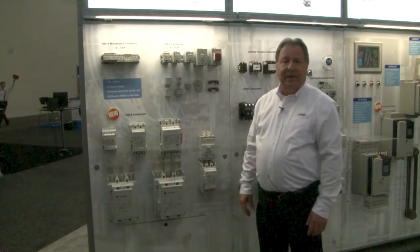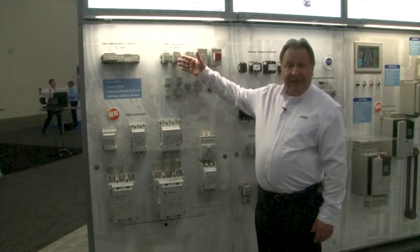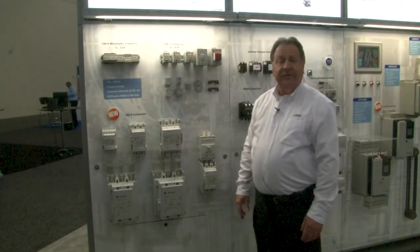Hi, I'm Tony Hart. I'm the Global Product Manager for our IEC contactor line. I just want to briefly explain to you the different sizes and features that we have with the product line that we have to offer. We offer contactors from 5 amps all the way to 2650 amps.